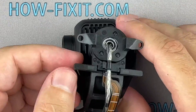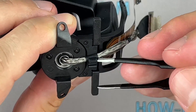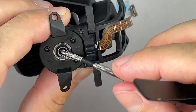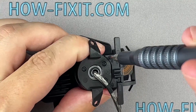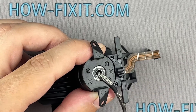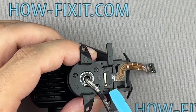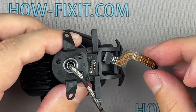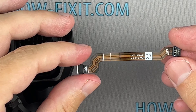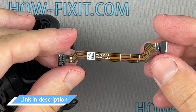The next step is to replace the gimbal ribbon cable. The gimbal ribbon cable is thin and tends to fracture in the event of a drone crash, which causes the entire camera gimbal to fail. In the description, you will find a link to a replacement ribbon cable compatible with your drone.